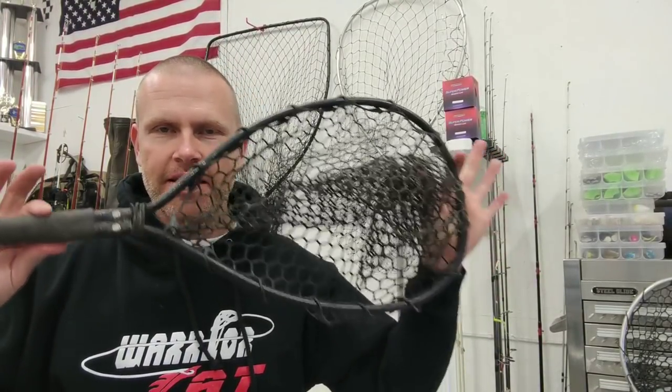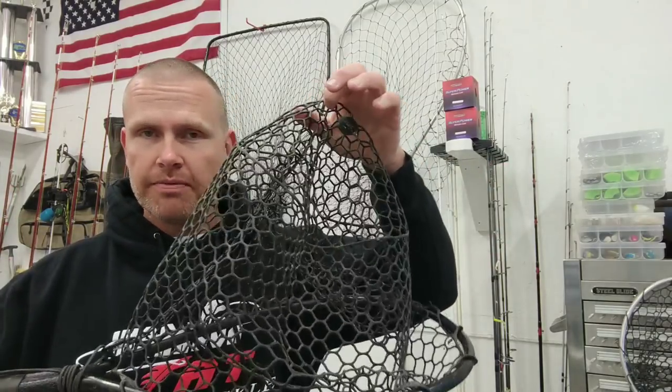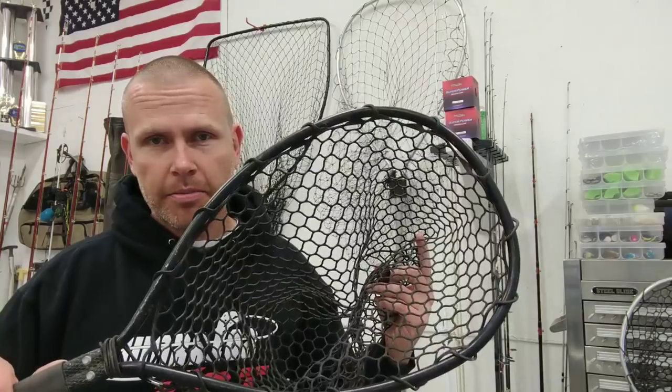Most of you are probably familiar with a net like this. This is a 12 inch class net. Now it's a nice net, it is made of rubber instead of just braid. It is a fairly sturdy construction for small fish like bass and trout but it's certainly not going to cut the mustard for catfish.